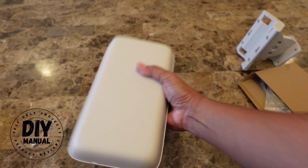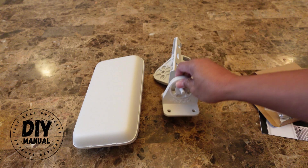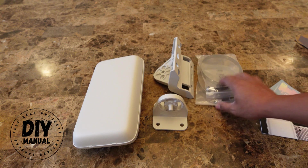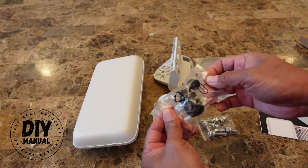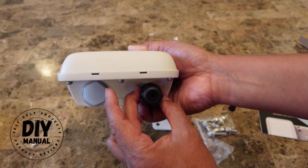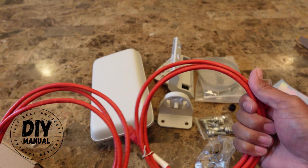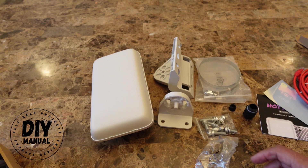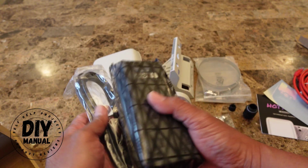This thing only comes with your outdoor hotspot, your mounting bracket, some additional brackets, screws, and connector bushings that protect your ethernet cable from getting wet. What's missing is the ethernet cable — you need to provide your own cat six cable. You're also going to need a PoE injector, which I got from Amazon for about $10 or $15. That's all you need.